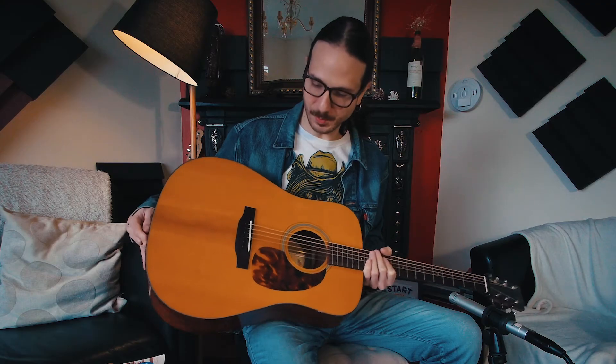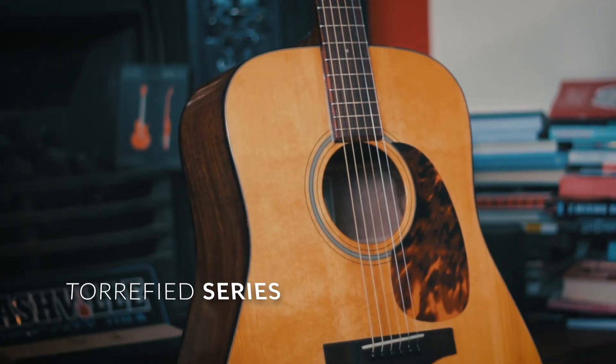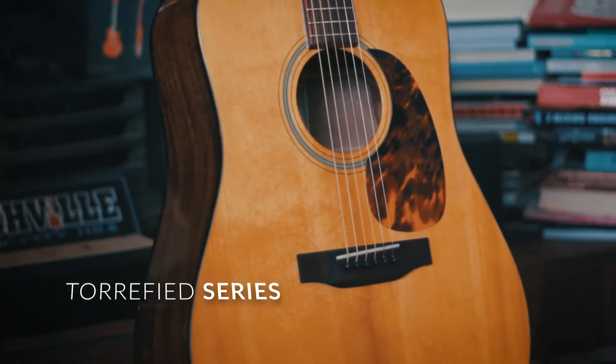This is my second Recording King guitar. The first one is from the Dirty 30s series and you can check my review on that as well here in the cards. But this one here is quite different — it's a Dreadnought guitar and the top wood is torrefied.